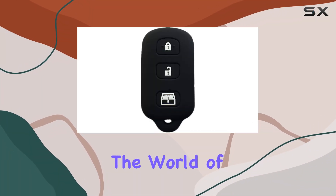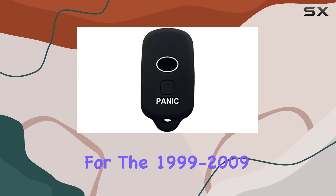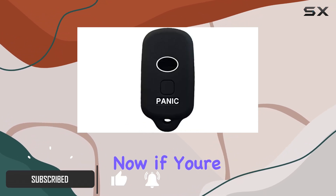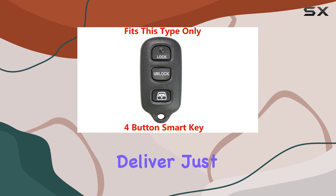Today, we're diving into the world of key protection with the RPKY silicone keyless entry remote cover, designed specifically for the 1999-2009 Toyota 4Runner and the 2001-2008 Toyota Sequoia. If you're like me, keeping your car keys in top condition is a priority, and this product promises to deliver just that.